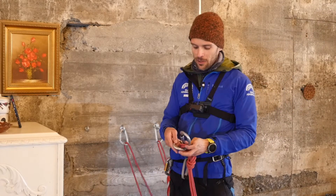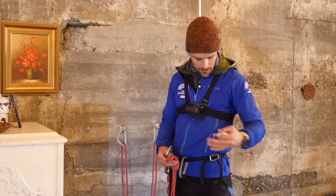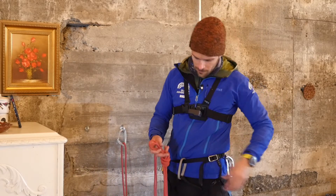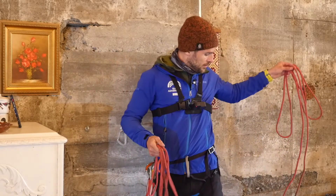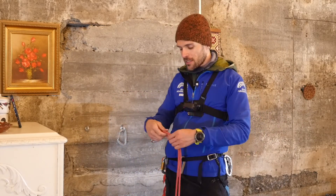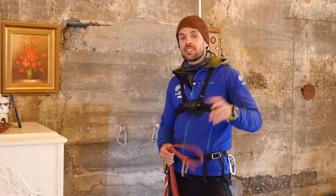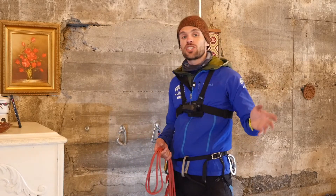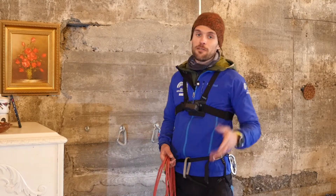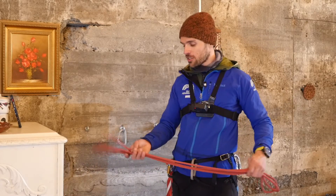Now the next option — let's say you only have one five-meter prusik. This is the option I like to use. The benefit of the next system is it's easy to equalize after you've tied the focal point knot. With the overhand method, if it's not equalized I have to adjust the knot at the focal point. However, there's another way — you have a figure eight on one side and a clove hitch on the other. And remember, the clove hitch is adjustable. So let's do that.